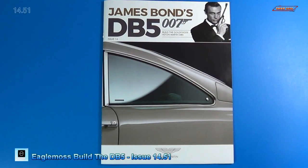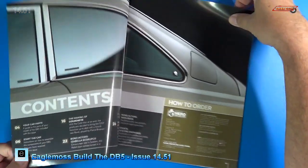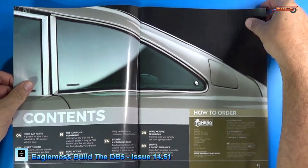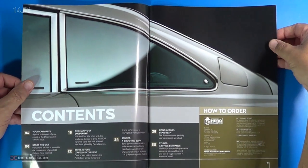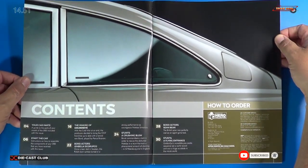Welcome back. Let's look at the magazine for issue 14. With issue 14, we received stages 51, 52, 53, and 54. This video, we will show you stage 51.